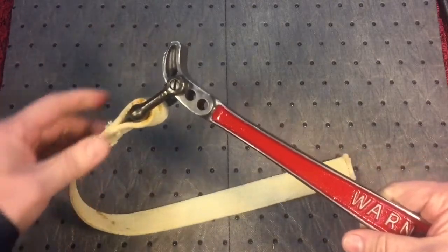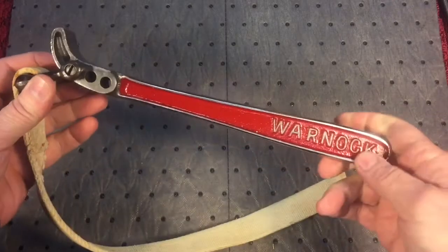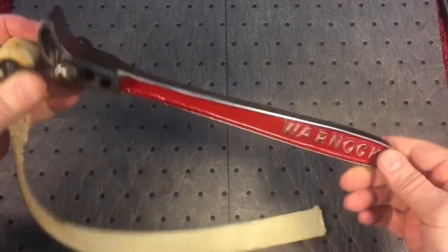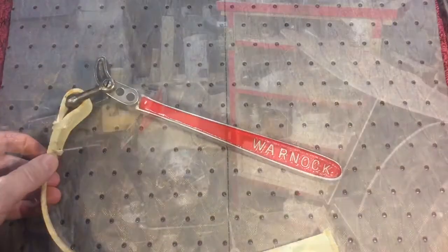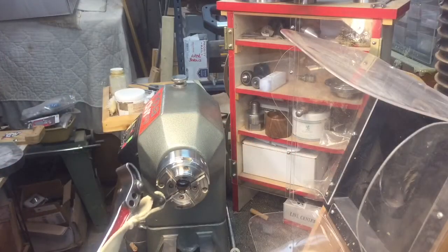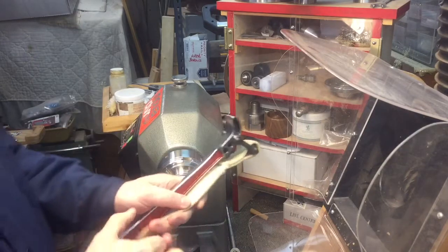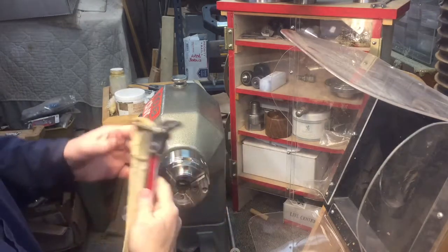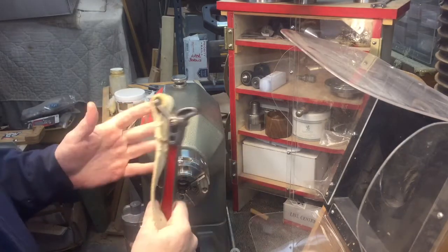You can get replacement straps — the new straps are polyester with a latex coating. But this original still works. A 100-year-old wrench is still viable today. Strap wrenches are traditionally good for water filters, PVC pipe, and things like that, but there are a lot of uses for a strap wrench. Even though this design is over 100 years old, it's still useful today.